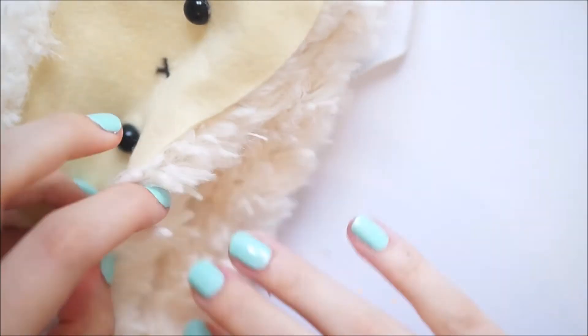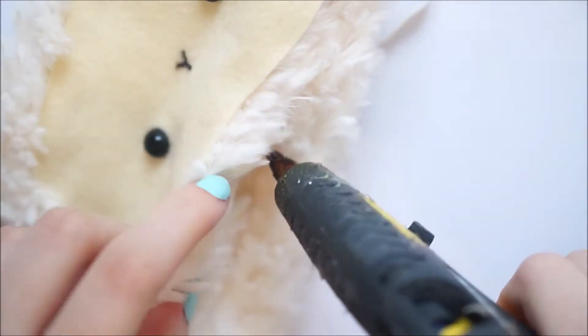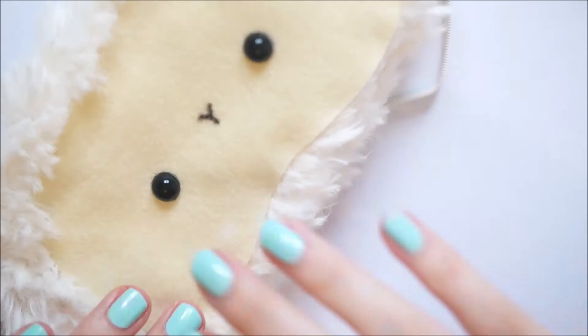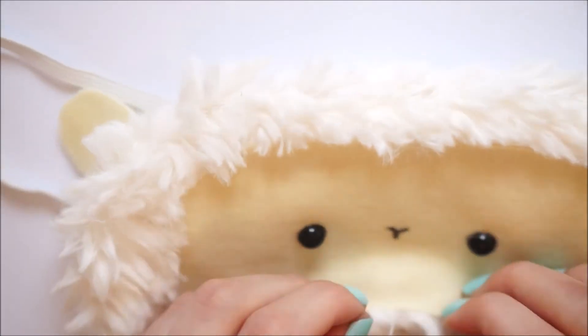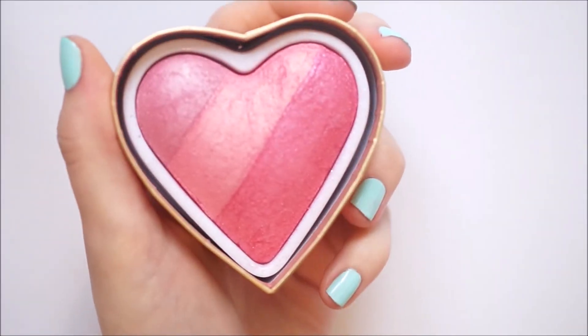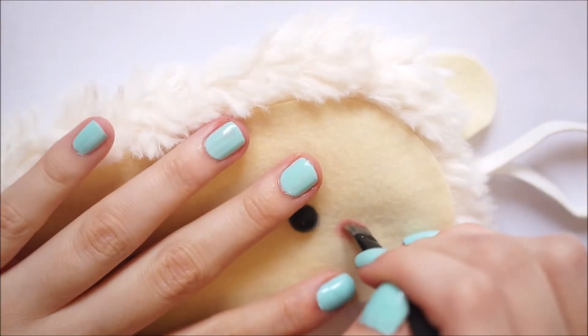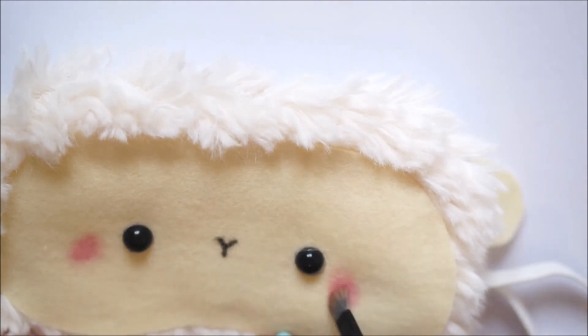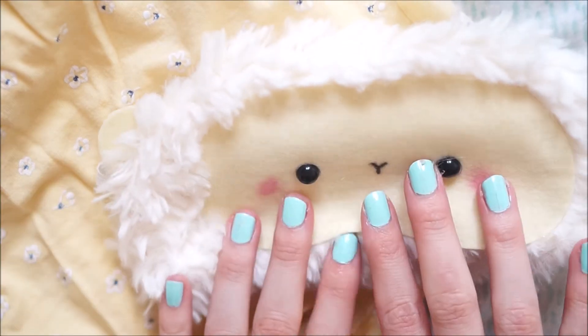Once fully fluffed out you'll then want to take more hot glue and seal up the gap that you left before. I then went in with some pink blush and a makeup brush and just added some blush for the little sheep. Once I was happy with that my sheep sleep mask was then complete. Thanks for watching this video and I'll see you in my next one. Bye!